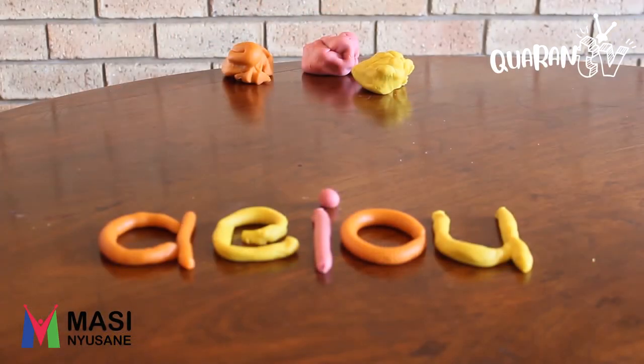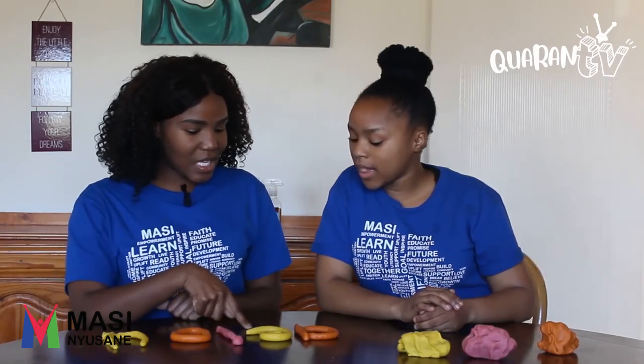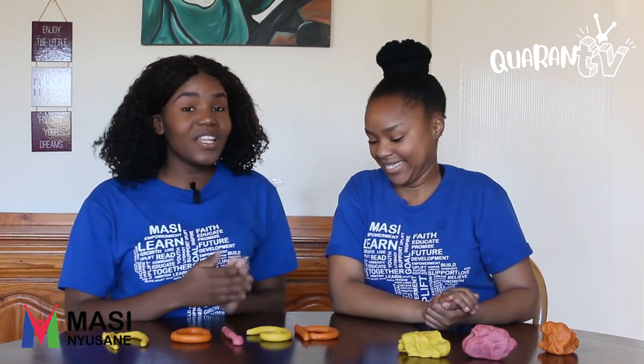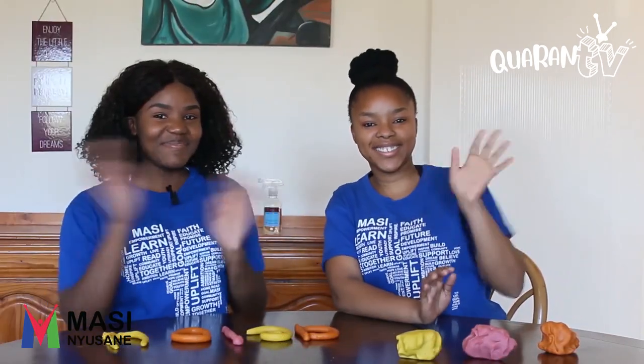So how was it? It was fun! So what did we say the A was for? Apple. And the E? E for Ink. O? O for Orange. And the last one? A for Umbrella. So that's it, guys. We hope that you enjoyed this. Please don't forget — when you are doing this, make sure that you have fun while learning. Bye!